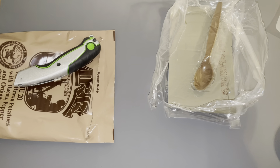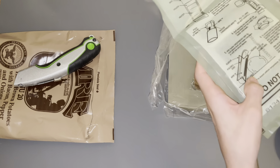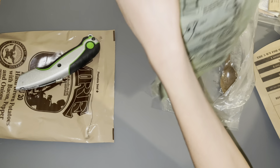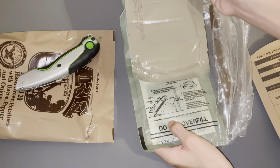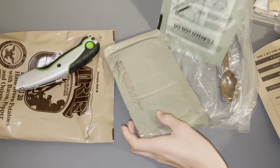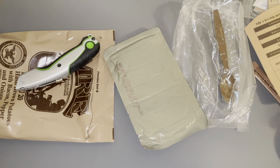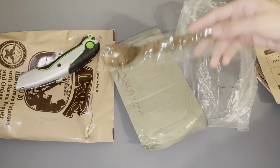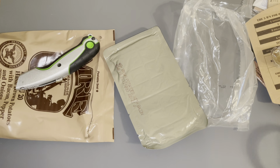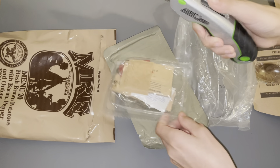The sleeve is for whenever you're using the flameless ration heater. So you're going to put the main meal inside of your MRE sleeve, fold this over, and then slip it into the sleeve. The trusty old durable military-issued spoon. Open up the accessories pack.